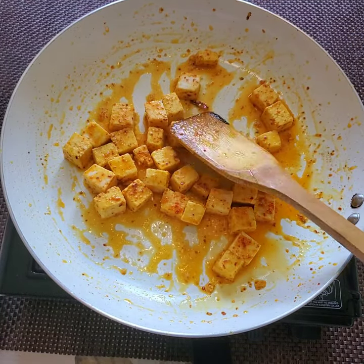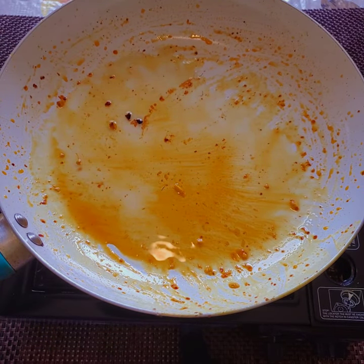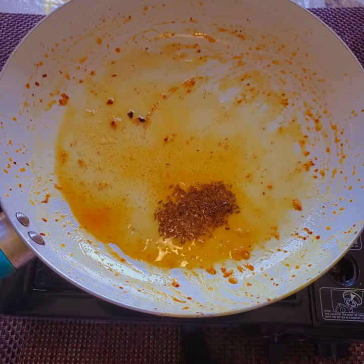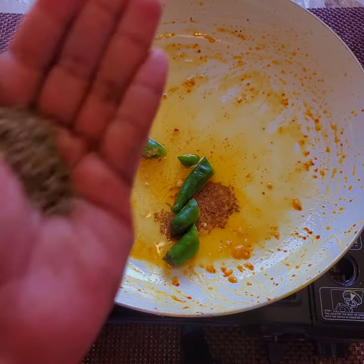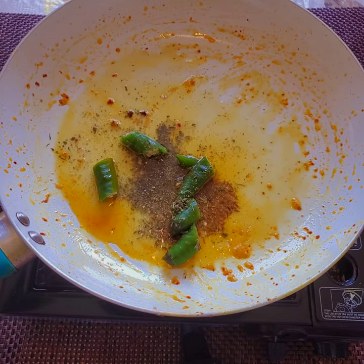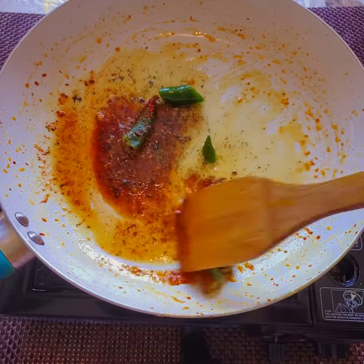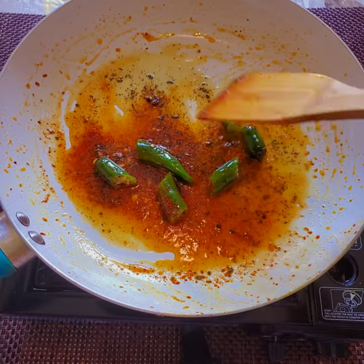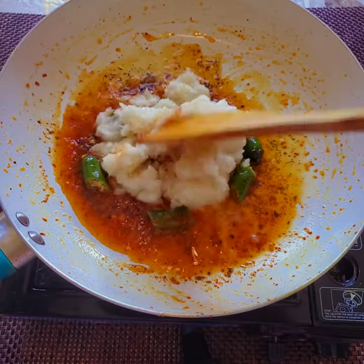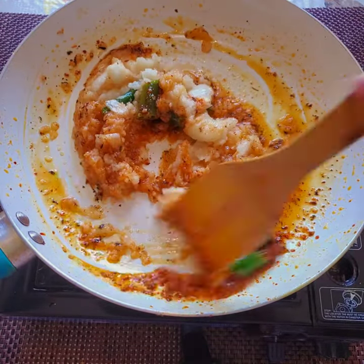Now it's almost done. In the same pan I've taken again 2 teaspoons of oil, and I'm adding 1 teaspoon of cumin seeds, 3 green chillies, a little bit of kasuri methi (dry fenugreek), and 1 teaspoon of Kashmiri chili powder. We need to fry this for just a few seconds, then I'm adding 2 medium-sized onions made into paste. We need to fry this for another two minutes.